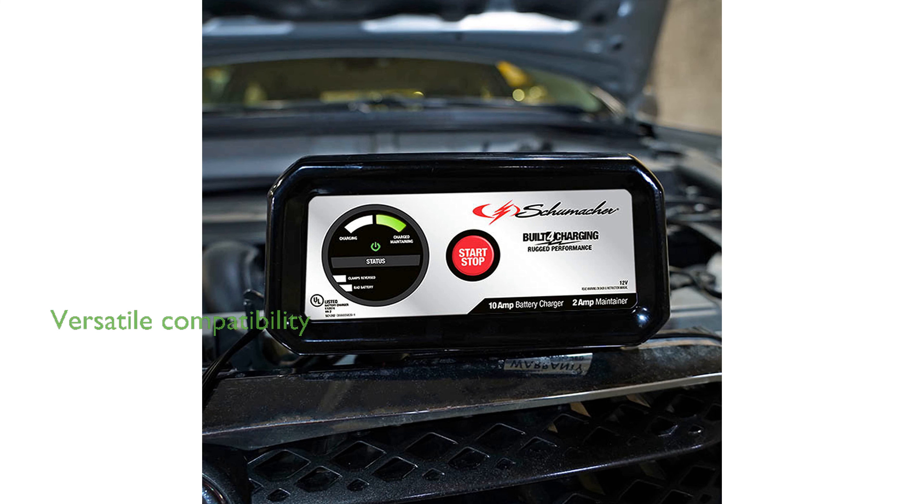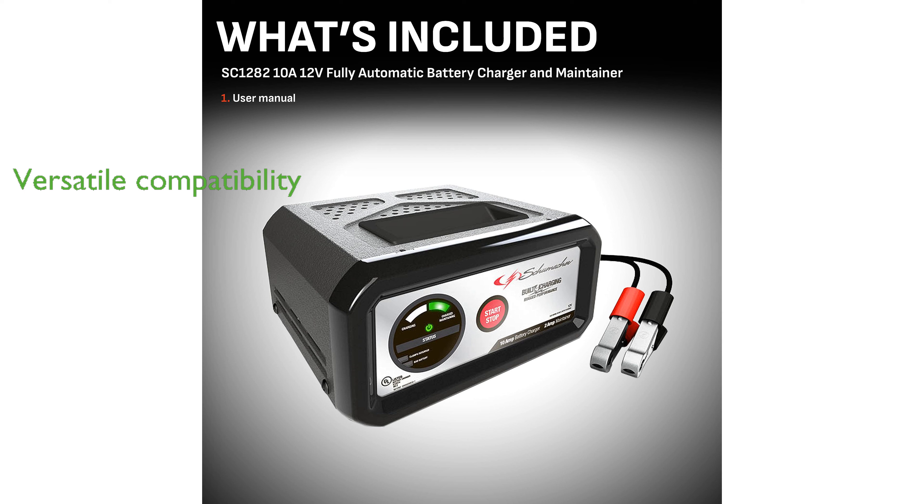This charger is compatible with various battery types, including standard, AGM, and gel batteries, making it versatile for different needs. Durable construction, color-coded battery clamps, long booster cables, LED indicators, and push button controls enhance user convenience and safety.